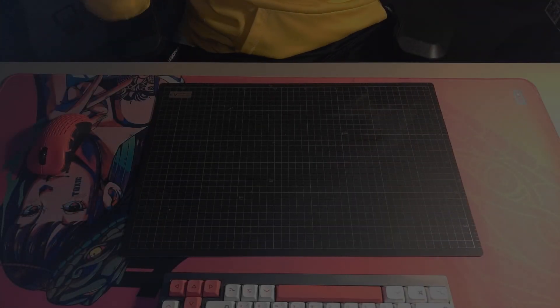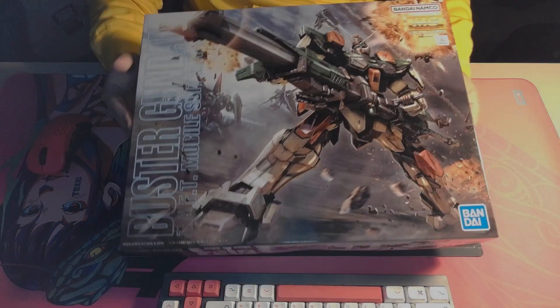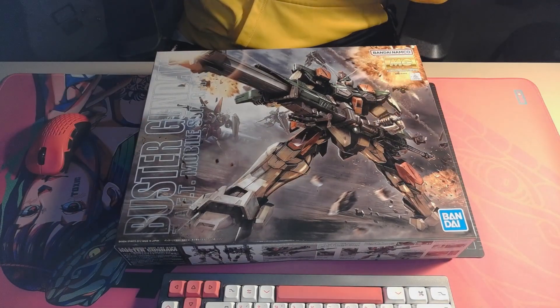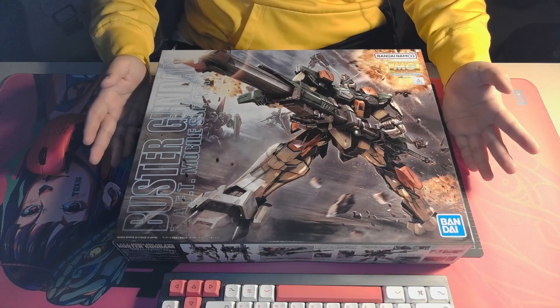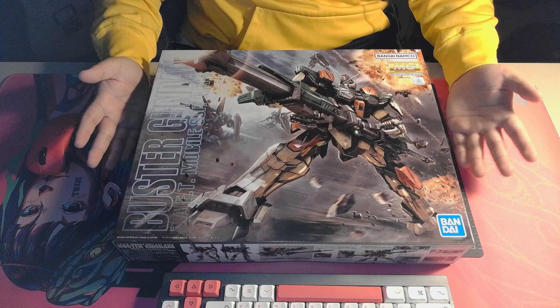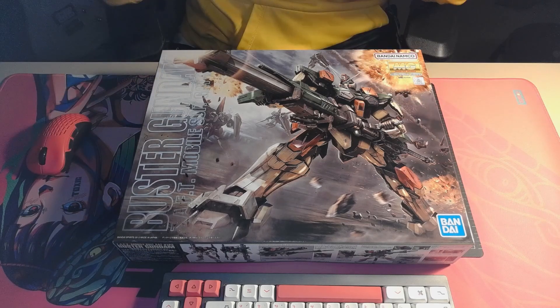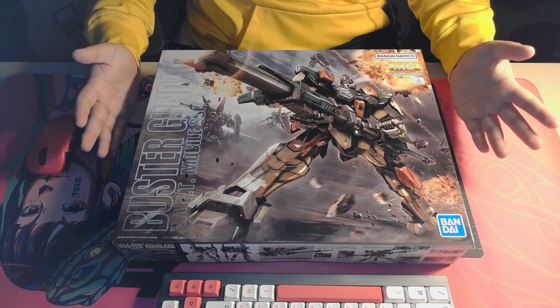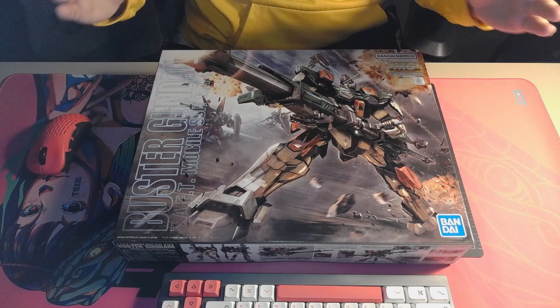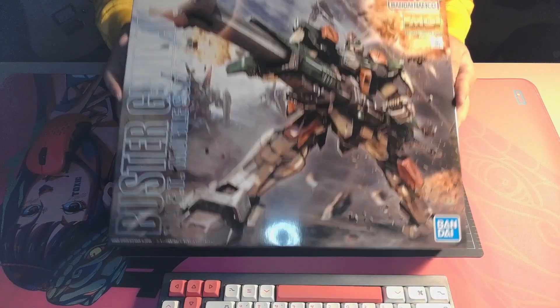Hey everyone, welcome back to another video. In this video we'll be taking a look at a huge kit — our second master kit of this channel, which is the Master Gundam. I know I haven't been uploading for a couple of months, probably more than two months since I last uploaded, and even longer since I've reviewed a master kit. So I thought it was a perfect time to review this — an old but gold kit.